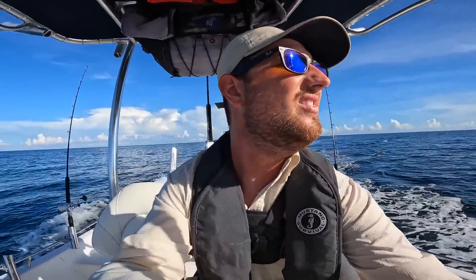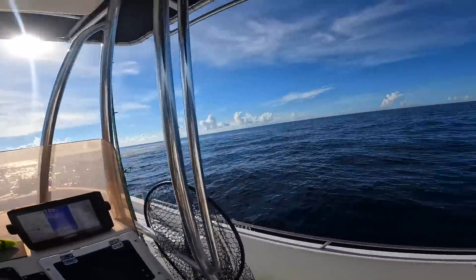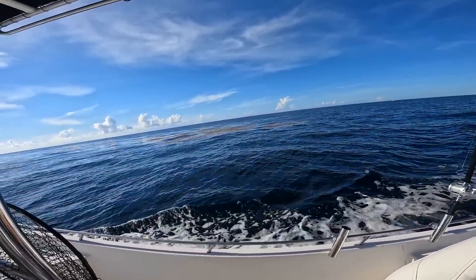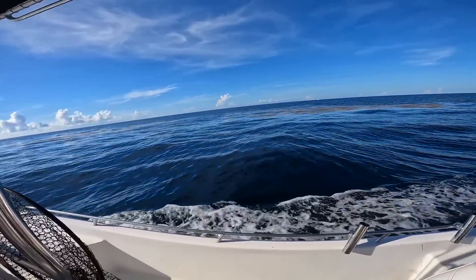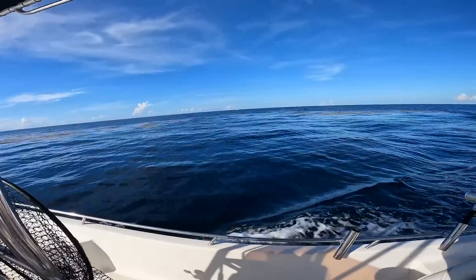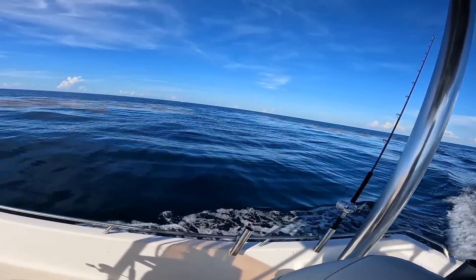We're going to get back on this grass line and try our luck again — except this time we're going to be going opposite, because this is pretty much the end of it. So hopefully we can get another one, or two or three. I am finally seeing some flying fish — I was trolling for a long time and had not seen any bait, and I'm finally seeing some bait. That is when I noticed that fish was on. Where there's flying fish and ballyhoo, there are other species — so that is a good sign.